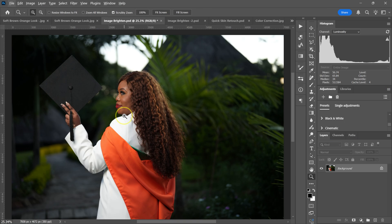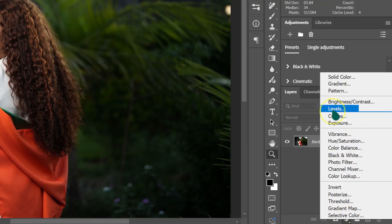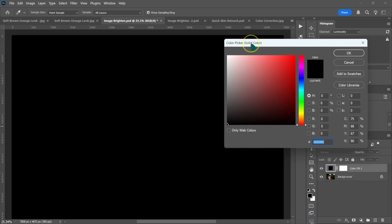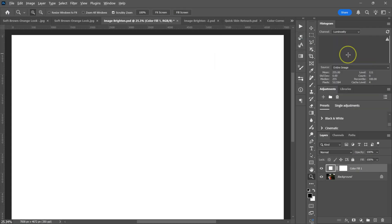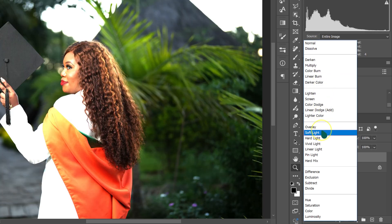Here's the best way to brighten your JPEG images in Photoshop. Go to adjustment layer, left-click on it, and select Solid Color. The color picker panel will pop up. Select pure white and drag the selection into place. Then go to blend modes and change it from Normal to Soft Light.